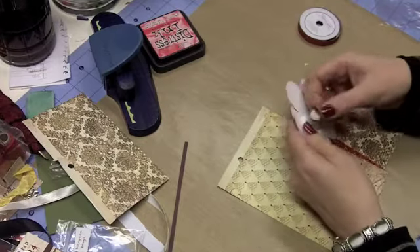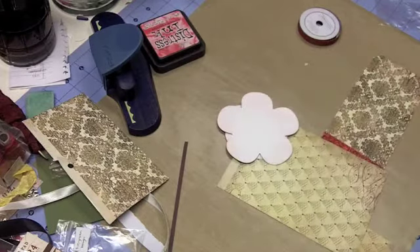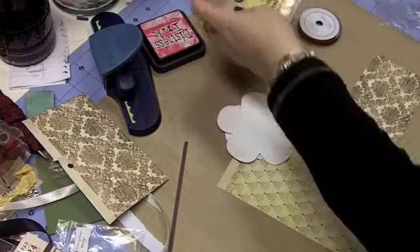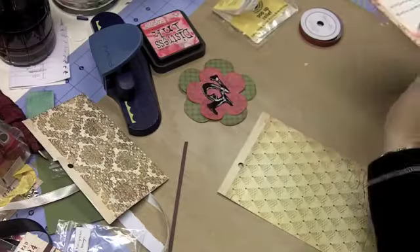I added some thick foam dots but honestly I didn't like the way they looked, so I'm going to get out some pop-up relief glue dots and use those instead. But we'll come back to that — let's go to the tag.